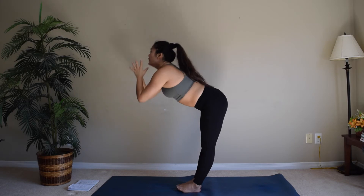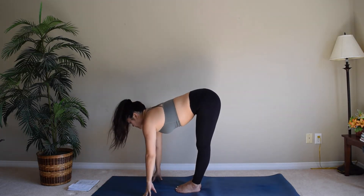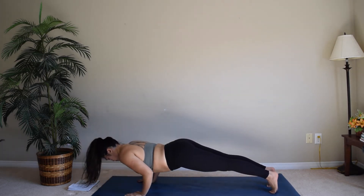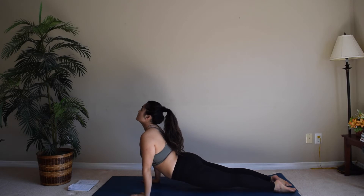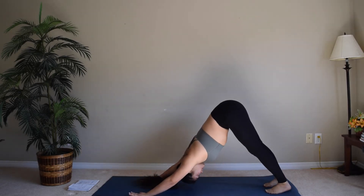Come back to your neutral position and forward fold halfway lift, breathe in. Step or hop into your plank, lower for chaturanga, upward facing dog, and downward facing dog.